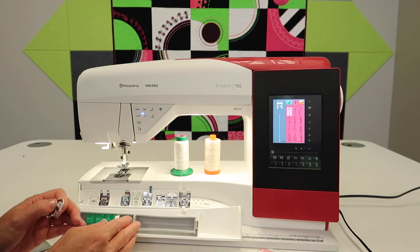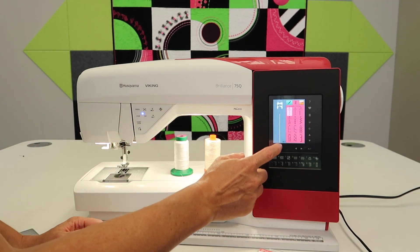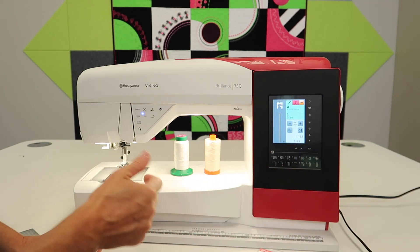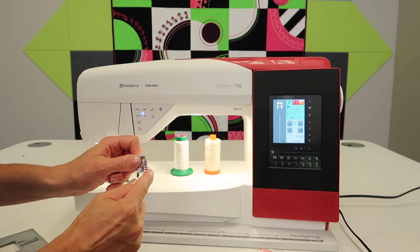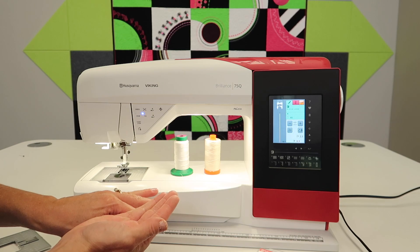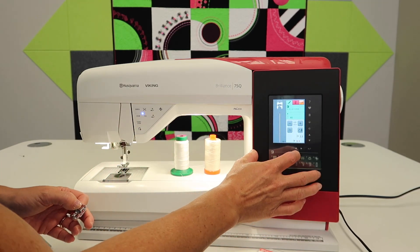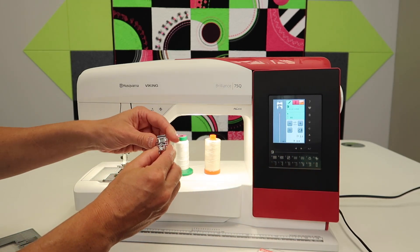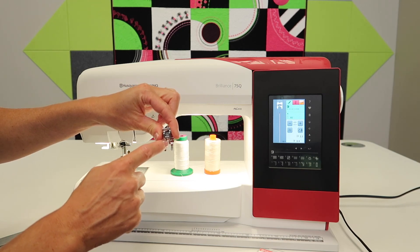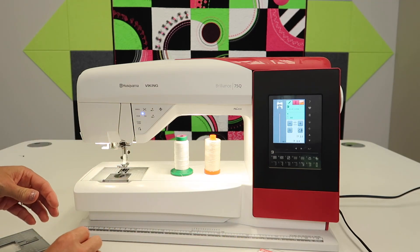Another option with your regular foot: you can move your needle position one touch to the right to get a scant quarter inch. That can actually help allow for the pressing open that happens when you're done sewing. The needle will move just slightly within the opening and it won't hit it. That is something I love to teach my students to do.